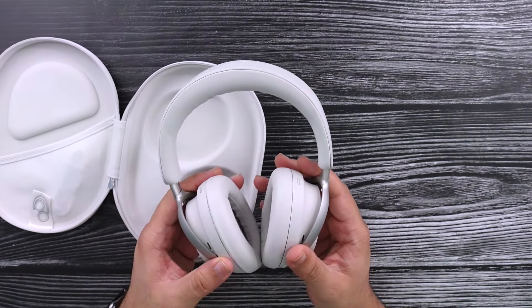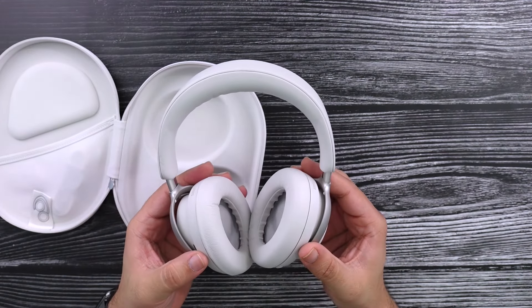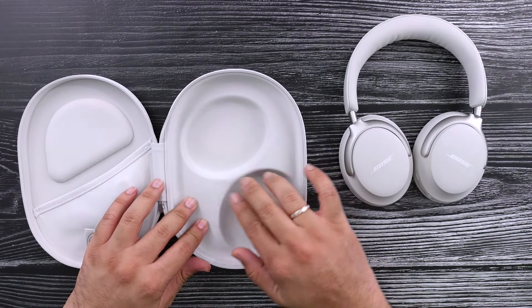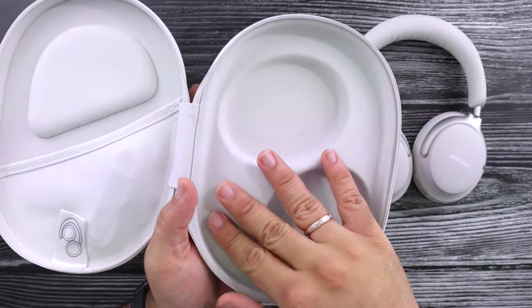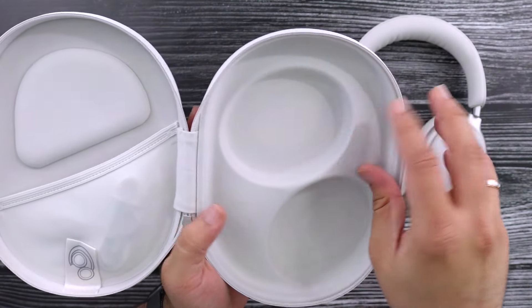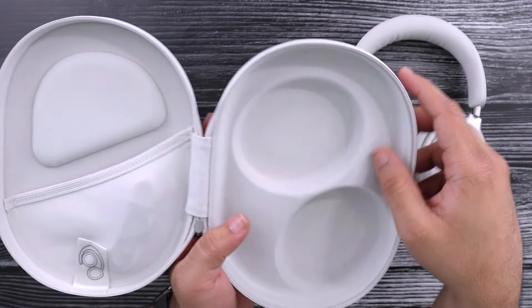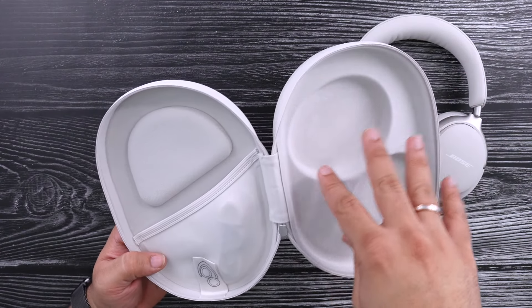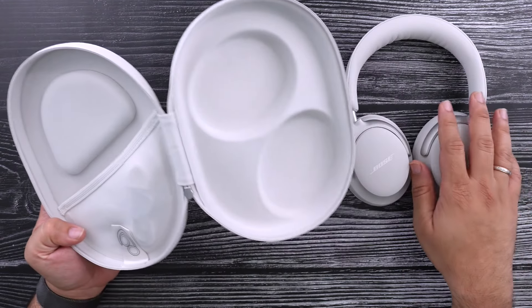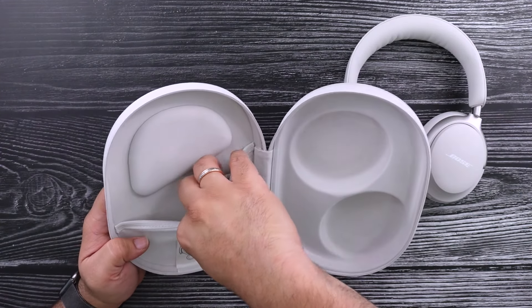Right off the bat, headphones in the hand — very premium. I'm just going to put this off to the side for a quick second so I can look at what else is in the box. The inside here is very soft, fine material. I feel like this might just get dirty because of how light the color is, but otherwise it's nice. I think it won't cause any trouble for the headphones in there.